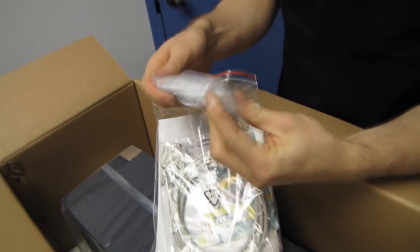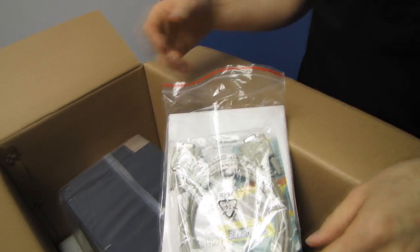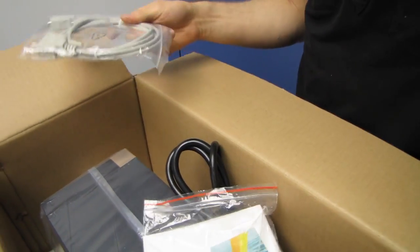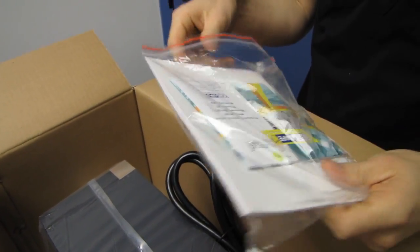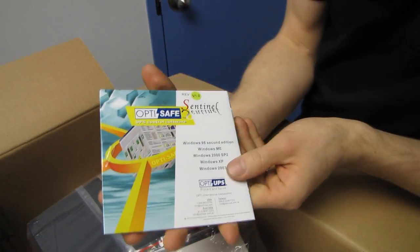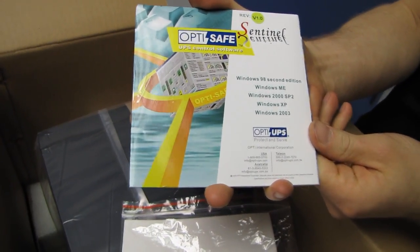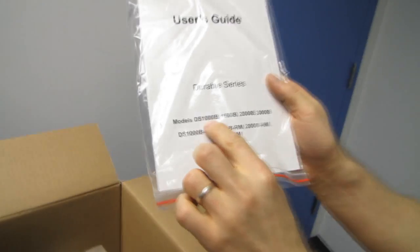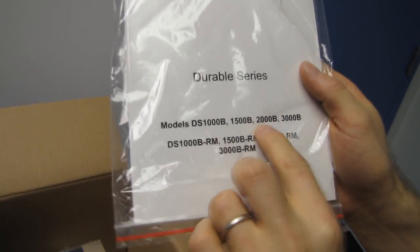We've got a phone line cable, which will prevent surges from affecting your phone. There's also a serial cable in case you want to manage your UPS via serial. We've also got their Sentinel software included, which is compatible with a wide variety of operating systems, as well as a user's guide covering the Durable Series DS 1000, 1500, 2000, and 3000.